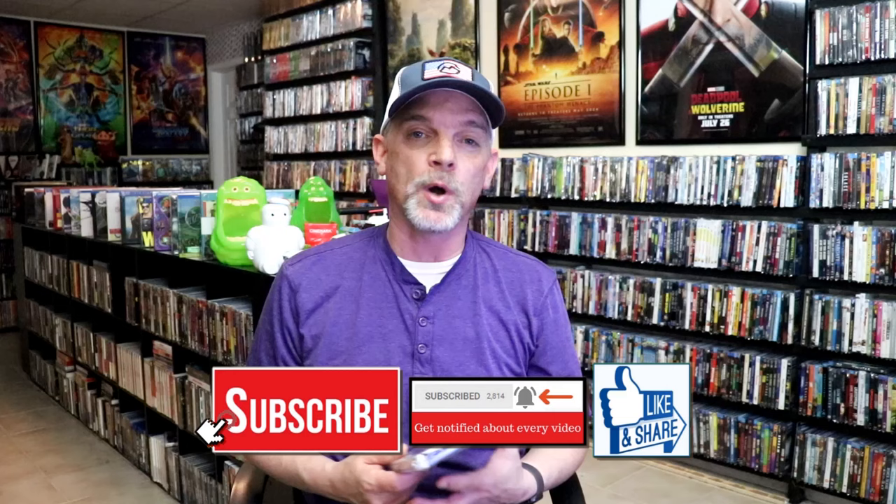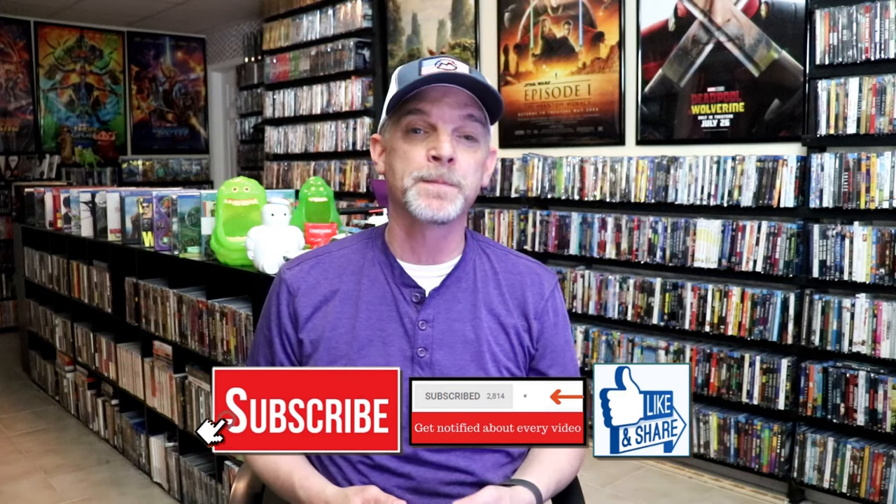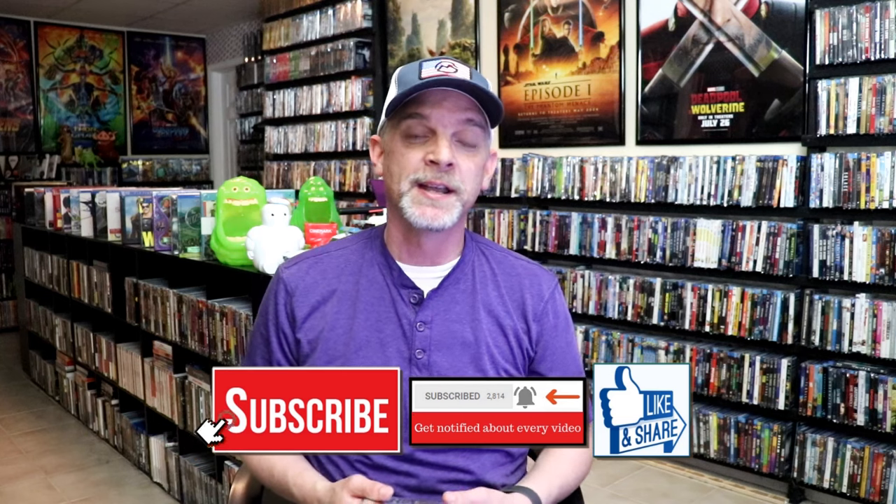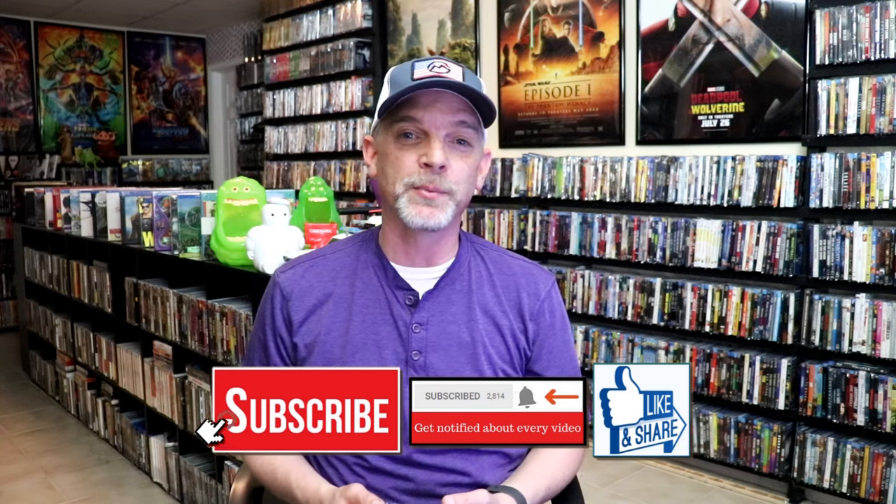Please leave a comment below. Let me know what you think about this particular Steelbook unboxing, and also let me know your thoughts on The Fall Guy because I really do enjoy reading your comments. Thanks for taking the time to watch this video, and we will see you next time.